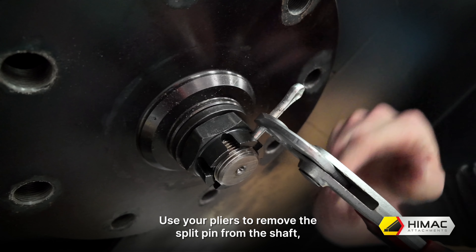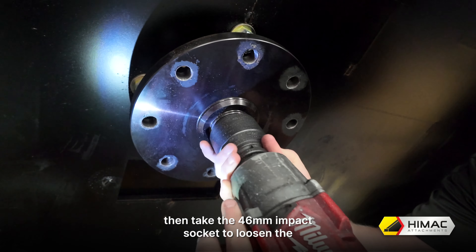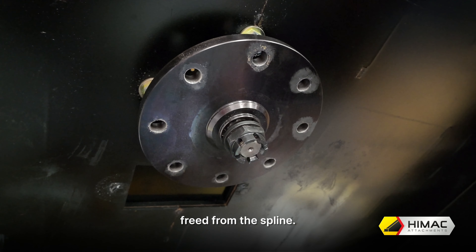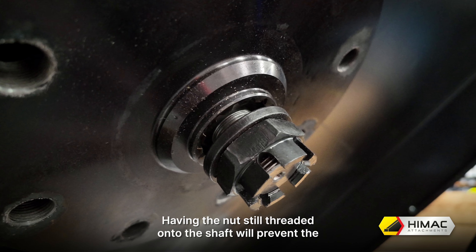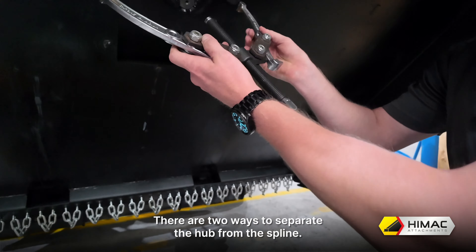Step 3: Remove the flanged hub from the gearbox shaft. With your machine and slasher positioned away from the trestles, tilt the slasher up so you can access the hub underneath. Ensure the host machine is turned off before working in this area. The gearbox shaft is a tapered spline and the hub is held on very tight with a castellated nut and a split pin. Use your pliers to remove the split pin from the shaft. Then take the 46mm impact socket to loosen the castellated nut, but do not remove it entirely.